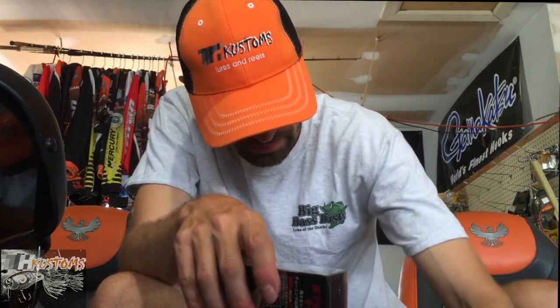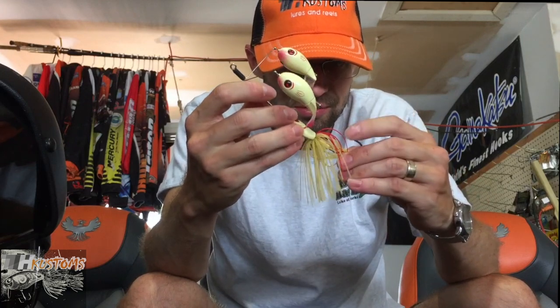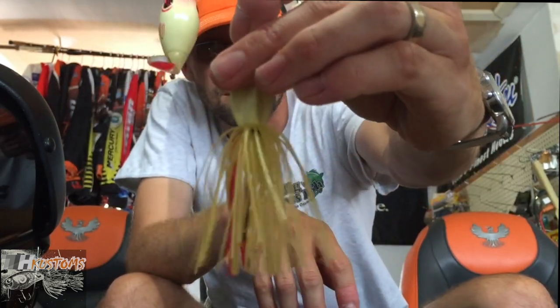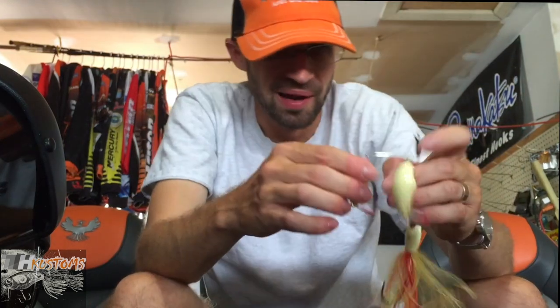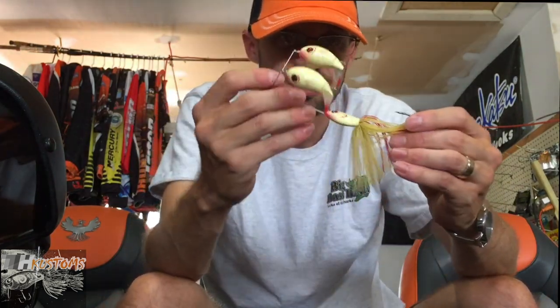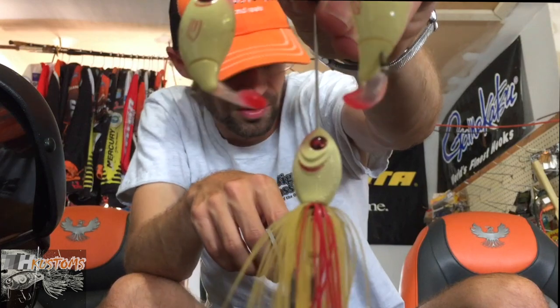A couple baits I've been waiting to get for a while from two companies. Starting off with this one - you guys probably saw this at iCast - it is the Double Plopper. This thing looks killer! I saw it at iCast and it looked awesome, so I had to grab one. It's getting to be fall, that time of year - can't wait to throw this thing. It's got a nasty hook. The Double Plopper is a floating buzzbait; I got the bone color. I might actually paint it. It's pretty light for the size - might take it out tomorrow. That's the Double Plopper from River to Sea - killer looking bait.